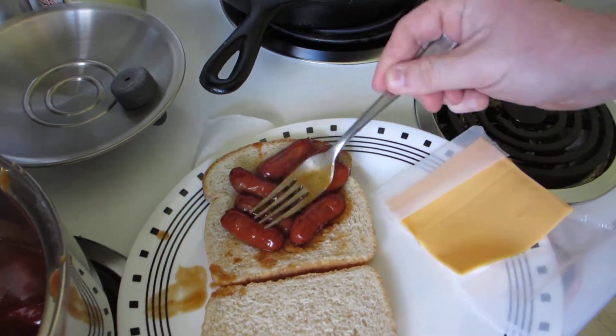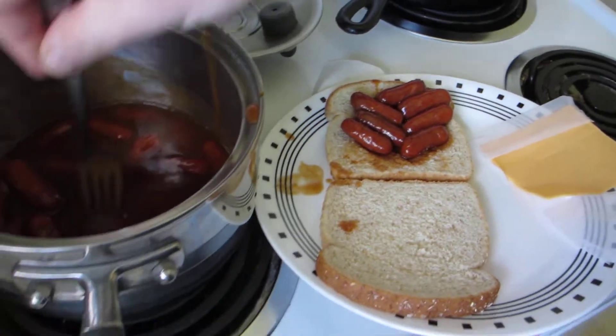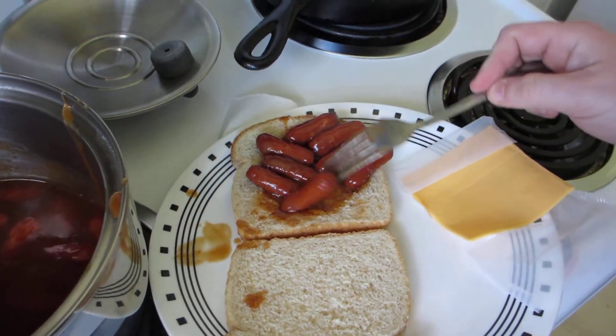Seven. Maybe one more over here. Making this awesome — that's what we're doing. Making this an awesome sandwich.